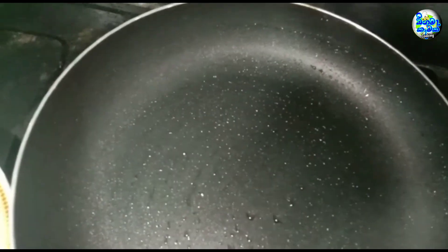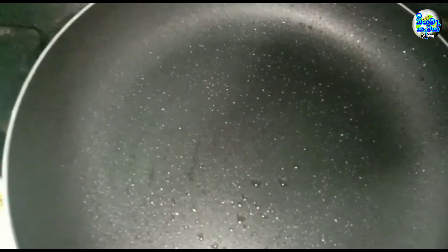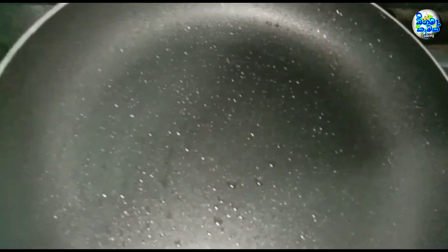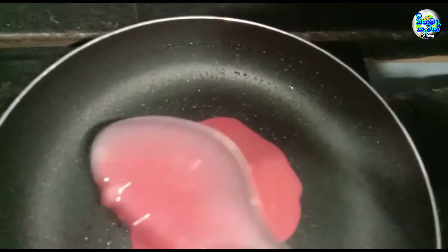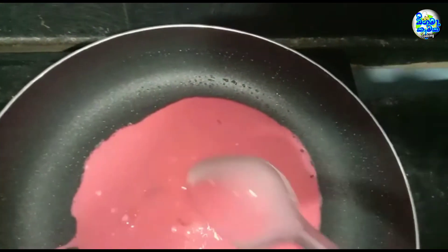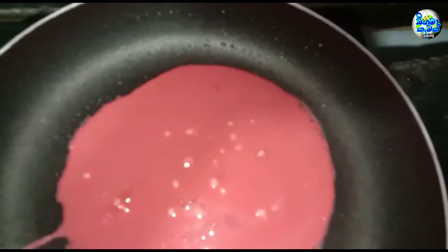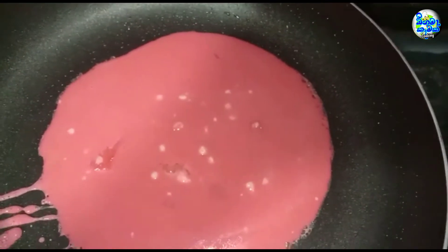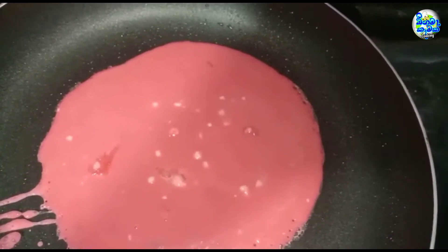We are going to make the pancassar. We will make the pancassar. Let's make the pancassar. And then I can cut it around, so this is better.